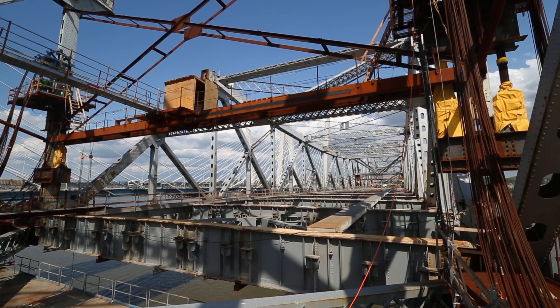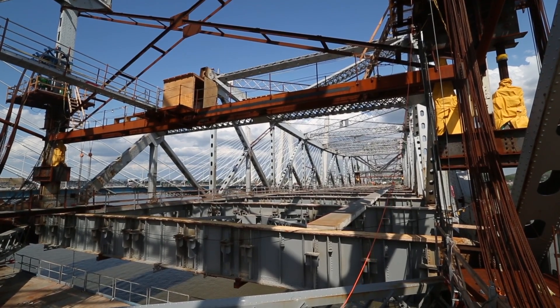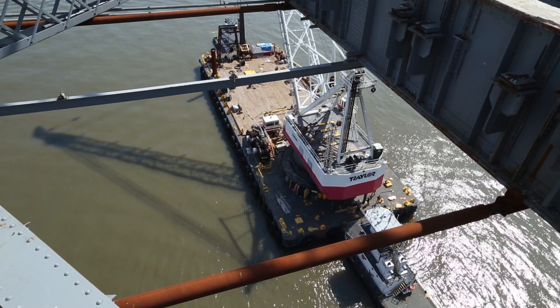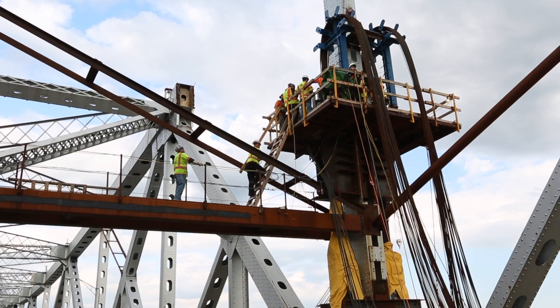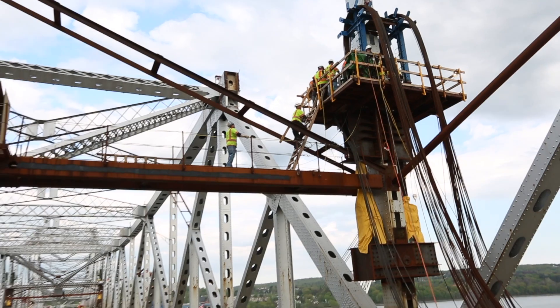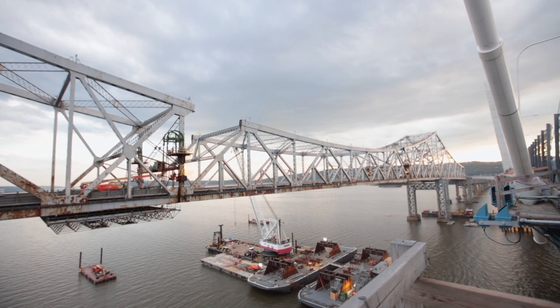When you lose this big center span, it changes the whole load path in the bridge, so we had to add a lot of strengthening — temporary members, temporary braces to the rest of the bridge. We had to add all of these jacking components that you see here to install the strand jacks.